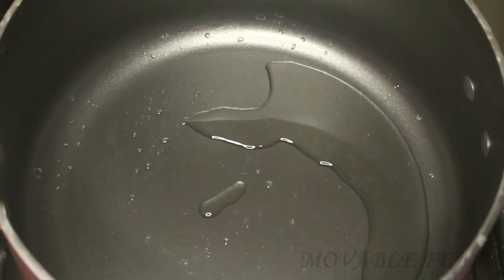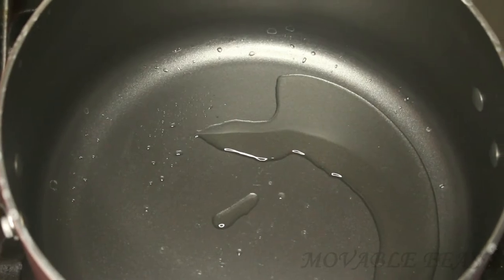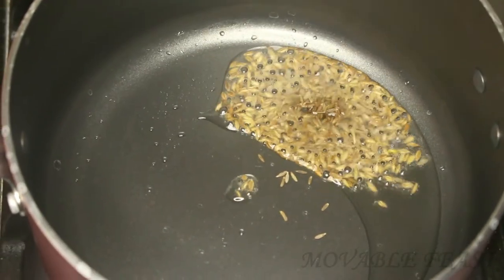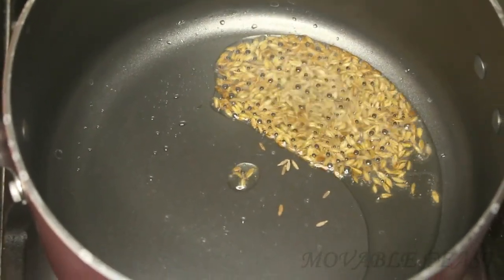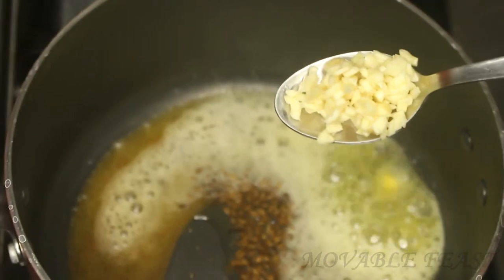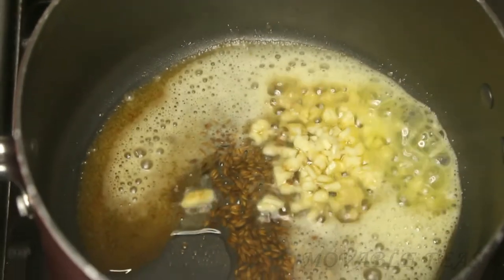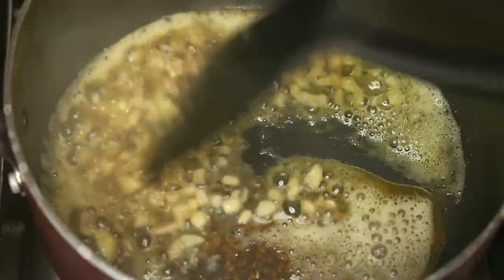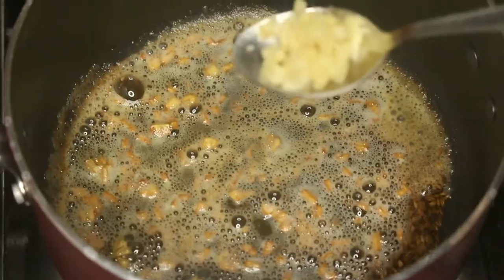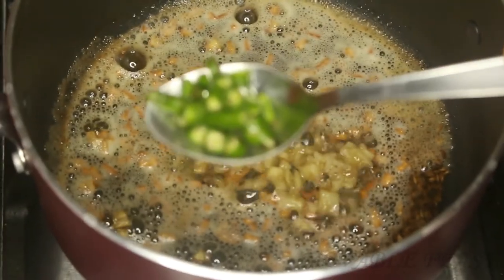To a pan I'm adding two tablespoons of refined oil. Once the oil is heated, add one teaspoon of cumin seeds — otherwise called jeera — and let it splutter. Add one cube of butter and one teaspoon of garlic finely chopped. The butter and the garlic are going to give flavor to this gravy. Let the garlic turn golden brown and infuse the garlicky flavor into the oil.